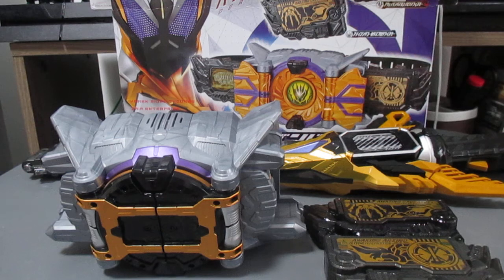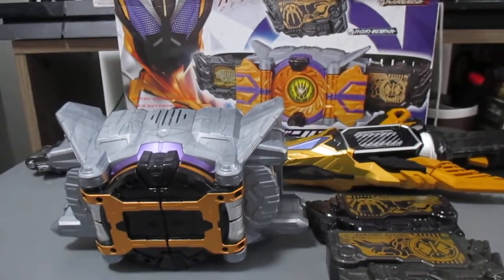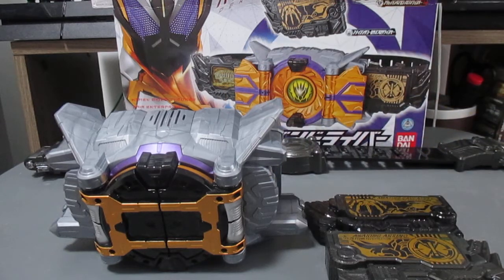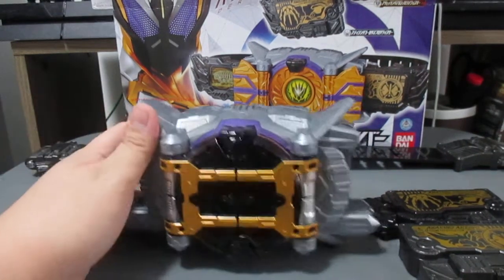What's up guys, JustinDX here and today we are going to review the DX Thousand Driver and DX Thousand Jacker. We're going to review them at the same time since they're basically a set. First we're going to focus on the Thousand Driver, which is the main Henshin belt of Kamen Rider Thouser.